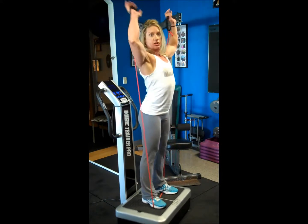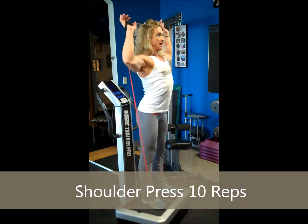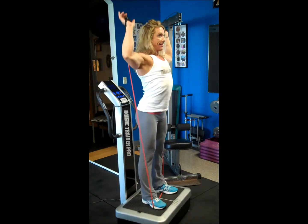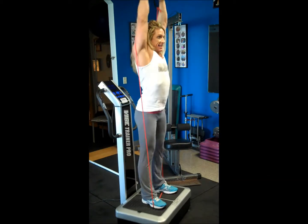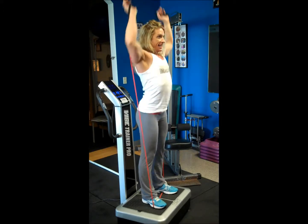I'm burning! Now we're going to the shoulder press. Stay at 90 degrees and push straight up. Counting one through ten.